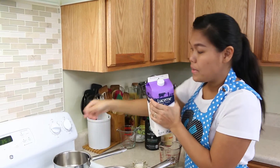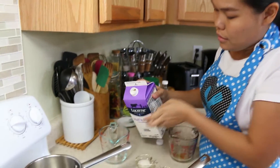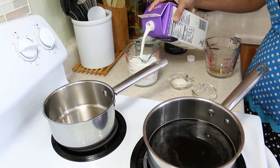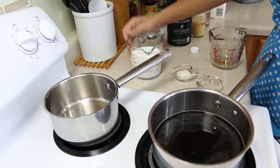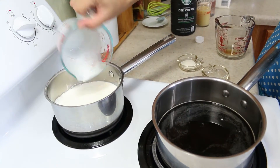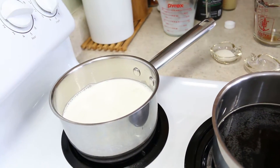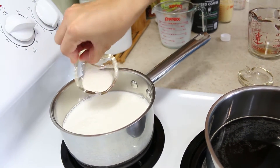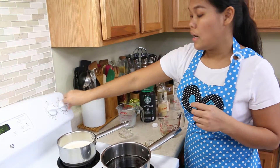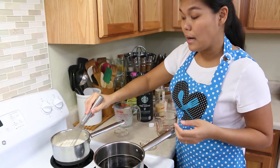Add our half and half into a different pot, because today we're going to do two layers. The second layer is going to be the half and half. Or you can use a creamer with the flavor that you like. I put in half water to thin it up a little bit, then the same thing — add the agar agar powder. Turn on the stove, stir, and bring it to a boil to let the agar agar dissolve.